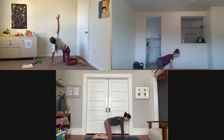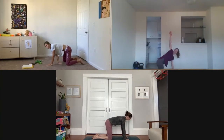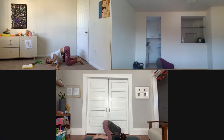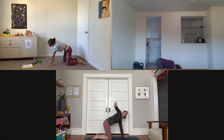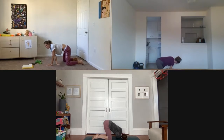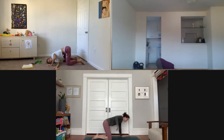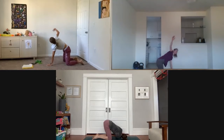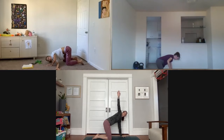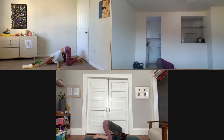Right arm goes up — inhale — and exhale, all the way across. Again, inhale up, exhale all the way across. Last one — inhale up, then bring your right shoulder down to the mat and extend your left arm forward. Stay here and breathe.